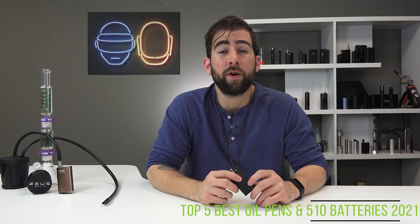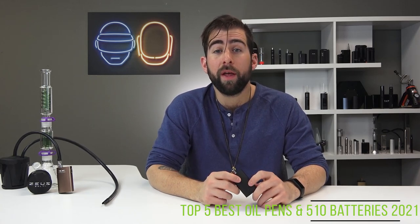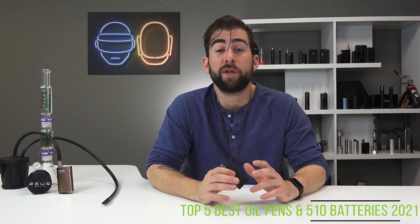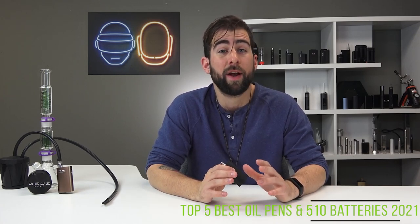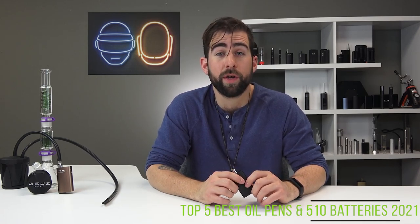And that's why it sits in our number two spot. Pocket also has a new device coming out — the Pocket 2 — which is super exciting. It looks great; we just haven't had a chance to get our hands on it yet, so I will post updates as soon as we get that into the studio.